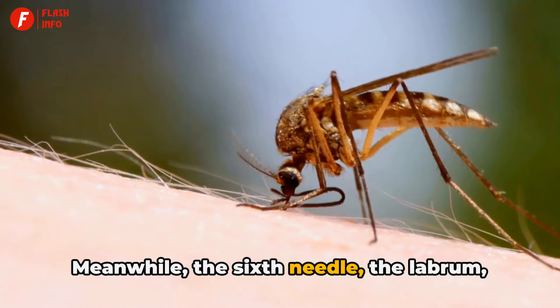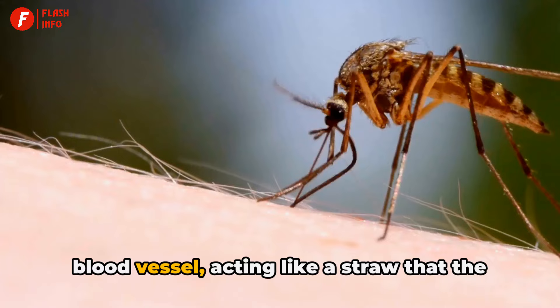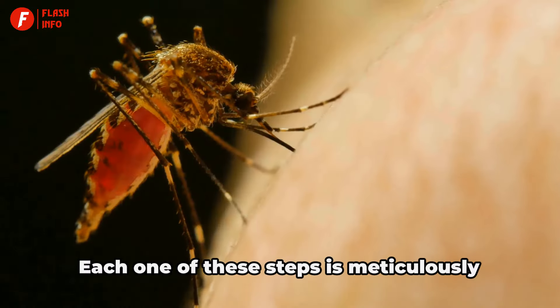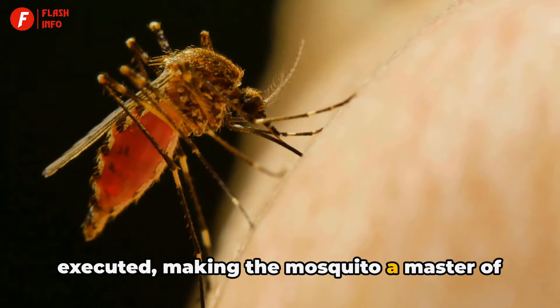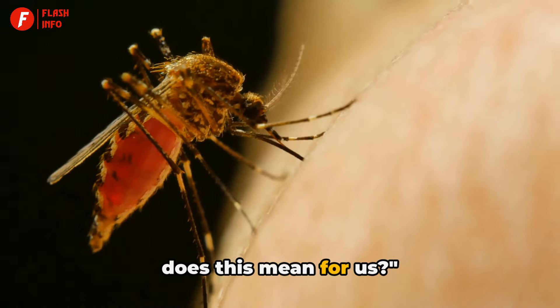Meanwhile, the sixth needle, the labrum, bends into a bow. It's this needle that plunges into the blood vessel, acting like a straw that the mosquito uses to draw blood. Each one of these steps is meticulously executed, making the mosquito a master of stealth and precision.